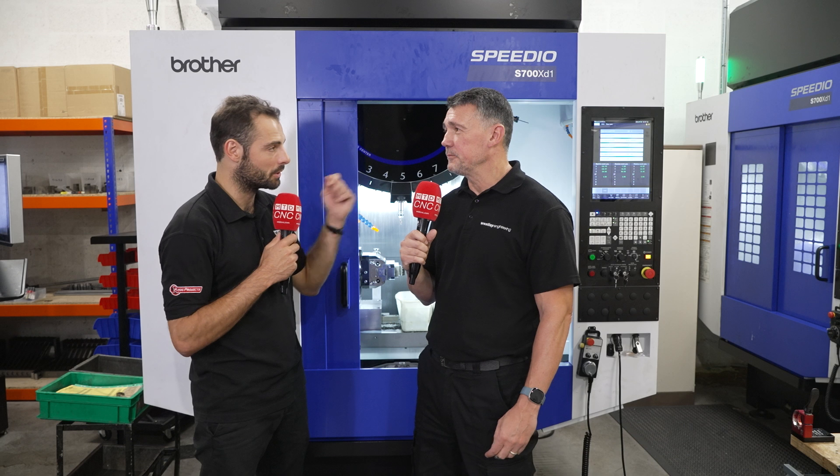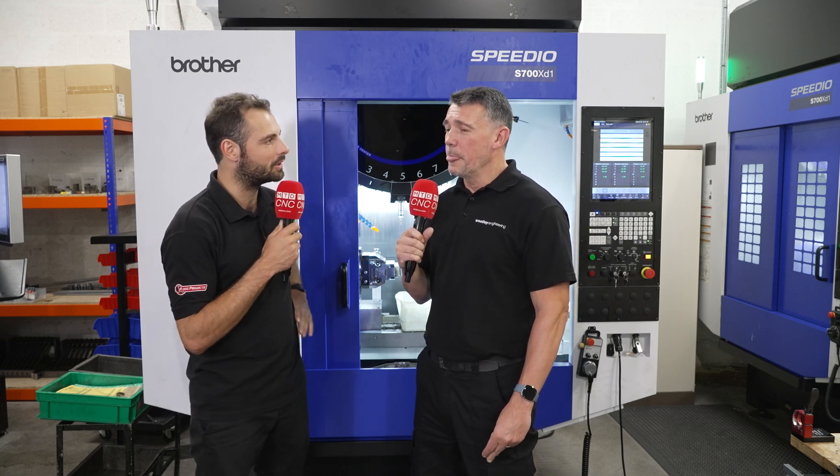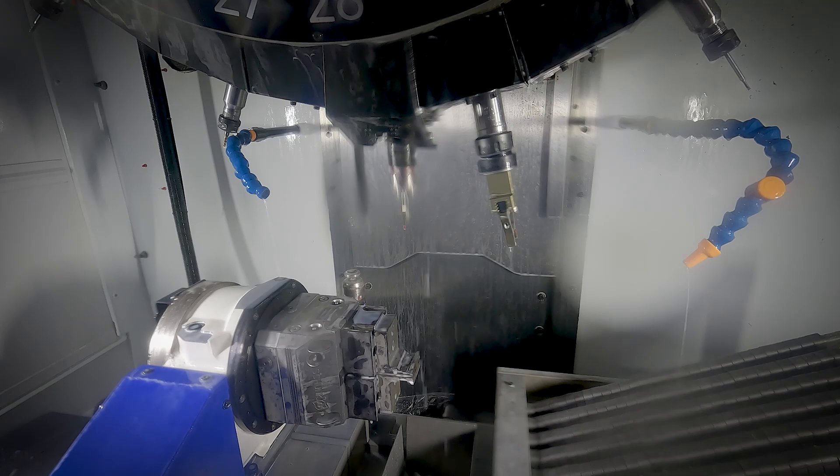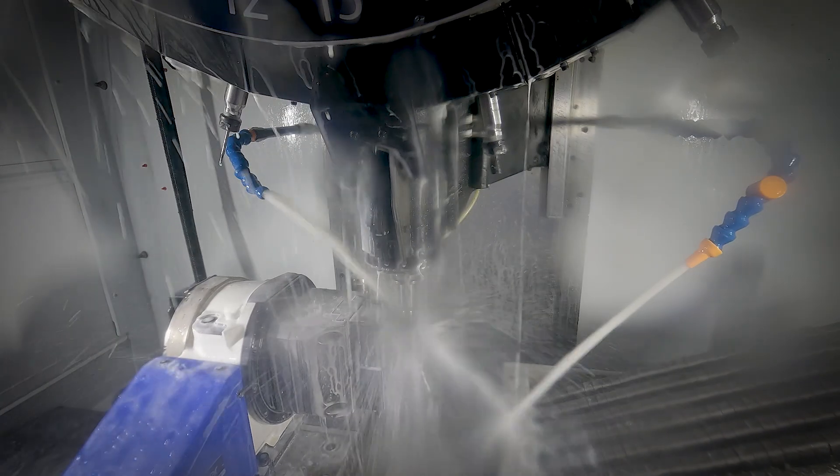Massive volumes. And do you run these machines during the day shift or do they run all through the night as well? Basically they run all day. The operators load them in the day, and then before we go home we load them up at night, so they run in the evening as well.